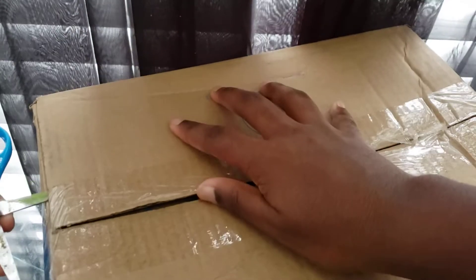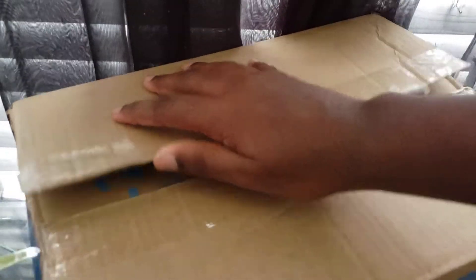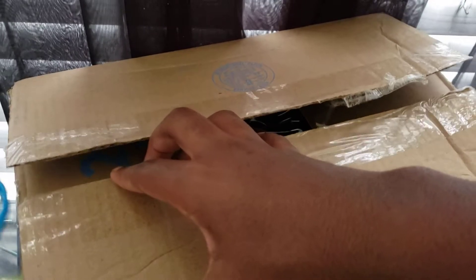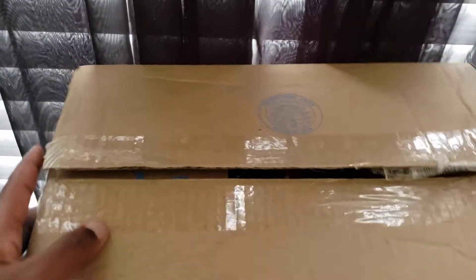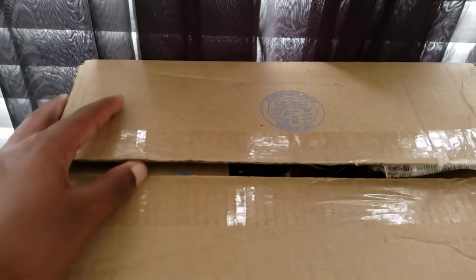I mean, I appreciate you guys — you love me as my fans — but that's why I'm opening it from the back side, from the bottom, so you guys don't see my address.